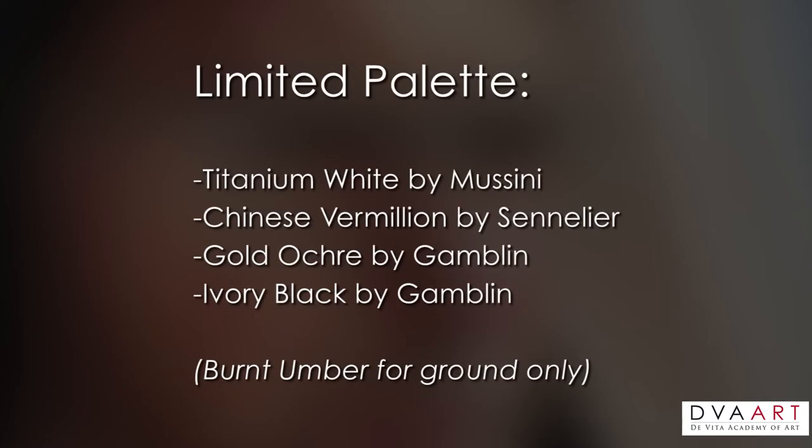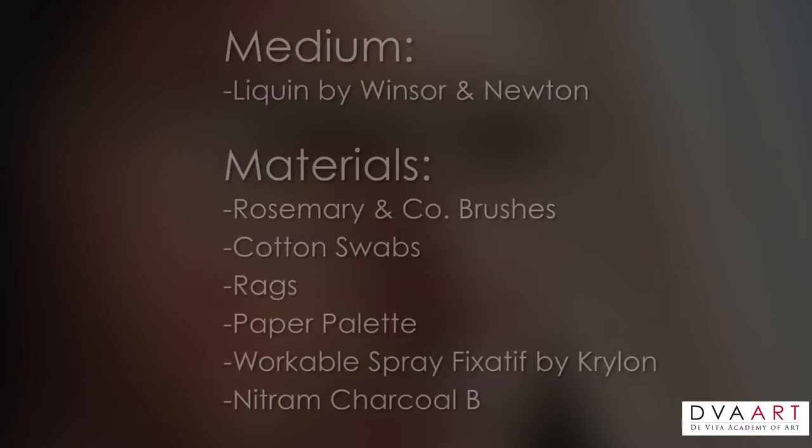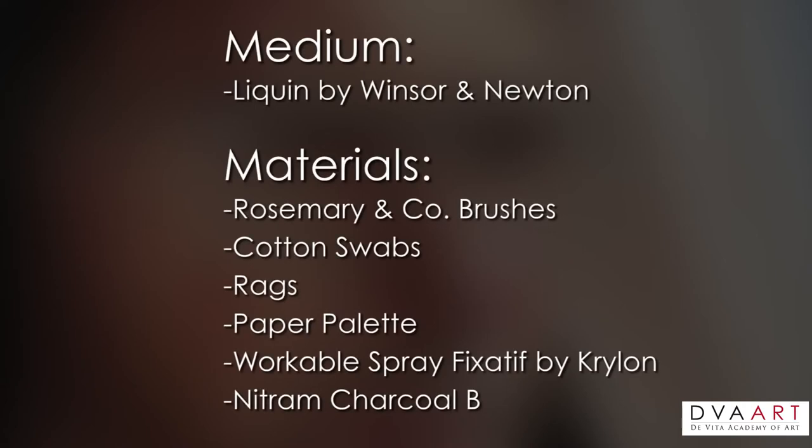For the limited palette, we're going to be using Titanium White — mine is by Mussini, which I really like, very white, very bright. Chinese Vermilion by Sennelier, Gold Ochre by Gamblin, Ivory Black by Gamblin, and Burnt Umber just for the ground color. My medium of choice is Liquin by Winsor Newton. I find that it's really versatile — it dries quickly, it has low odor, and it's great for glazing and cleans off the brush as well.